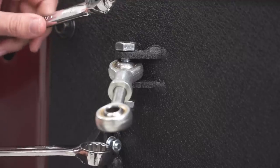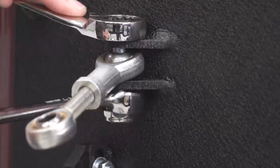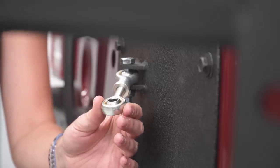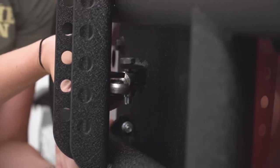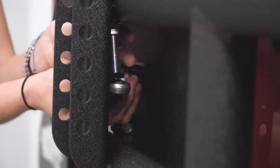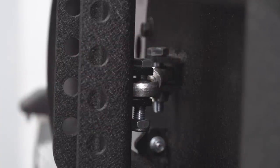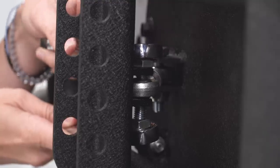Using a 16-millimeter ratcheting wrench and a 17-millimeter wrench, tighten down the hardware that holds this eyelet to your backing plate. At this point, align the threaded eyelet so that it lines up with the bracket on your tire carrier, and once that lines up, grab the included hardware and your 16 and 17-millimeter wrenches and tighten this down.